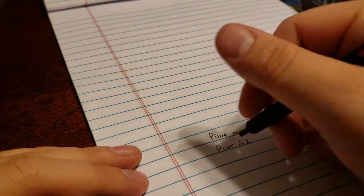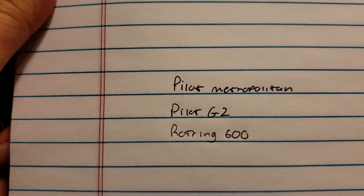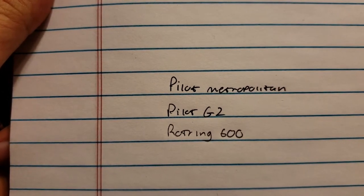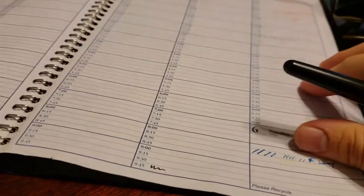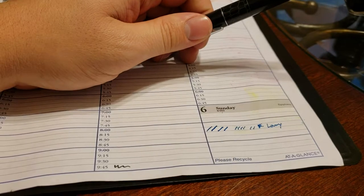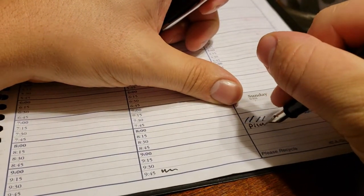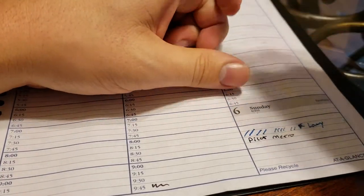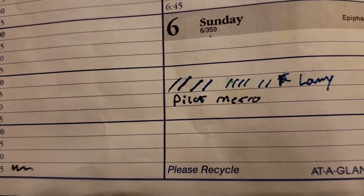Just for consistency, here is a Rotring 600 so you can see the lead width — that's a 0.5 as well. The Pilot Metropolitan has a Japanese fine nib, so it's very, very fine. Now let me pull out my Dayminder planner. The line is a lot thicker on this planner paper than it was on the other piece of paper, and you can see it feathers a lot compared to the Lamy I used previously.